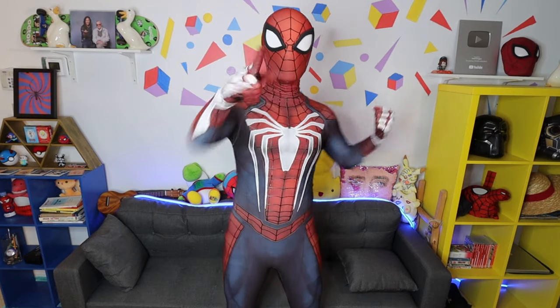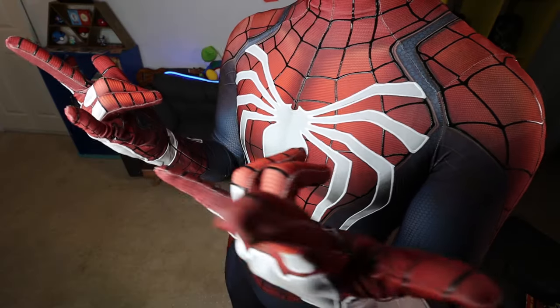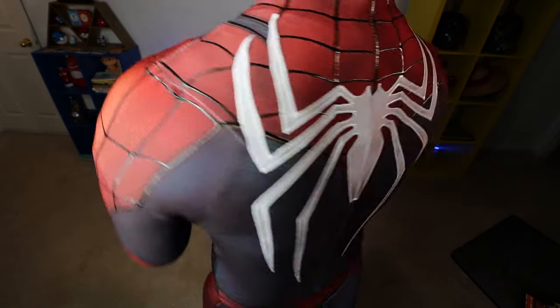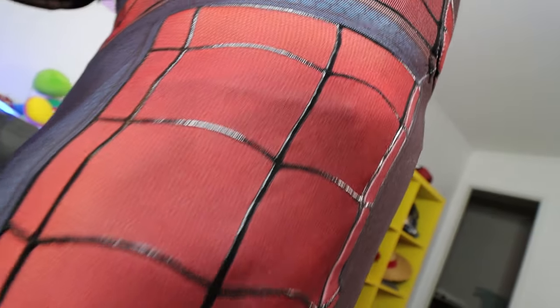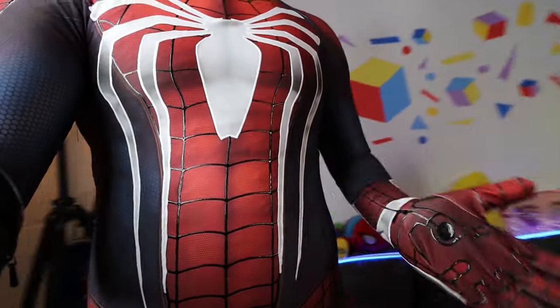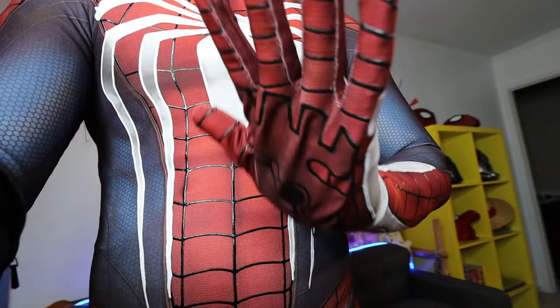Dream suit unlocked! Thank you, RPC Studios! So this is the Spider-Man PS4 Advanced Suit. The suit I've always wanted. I worked for Marvel on this one project way back when. I'm going to wear the suit in New York!